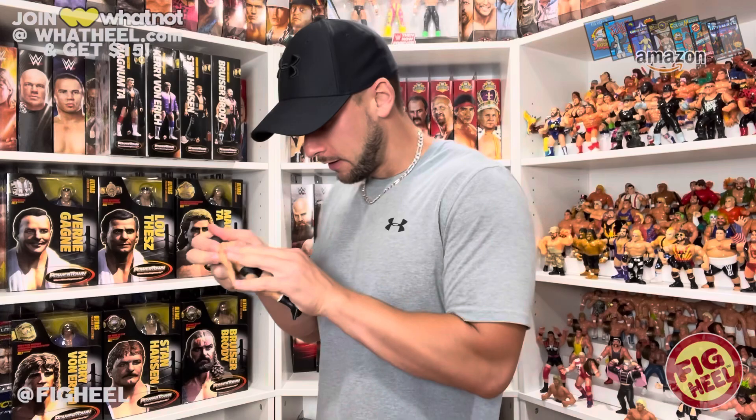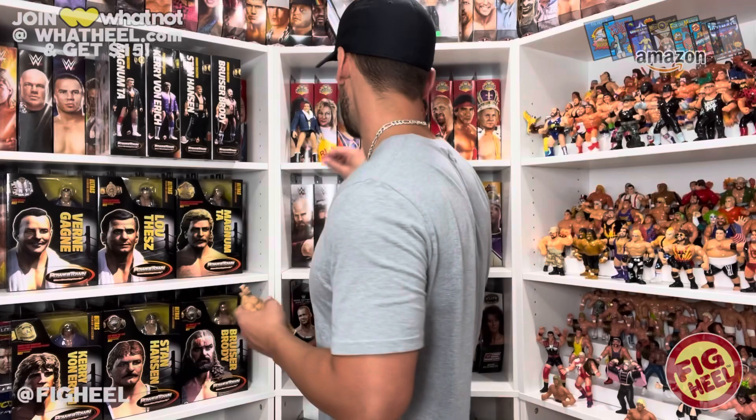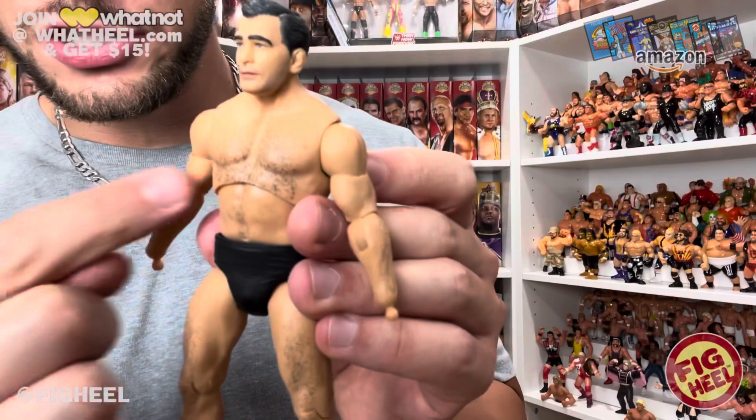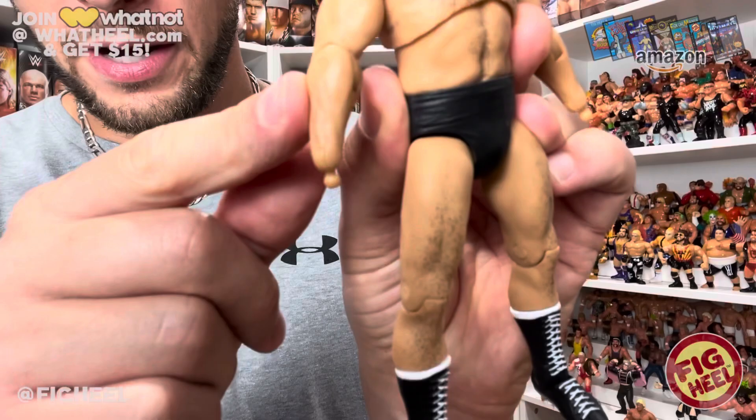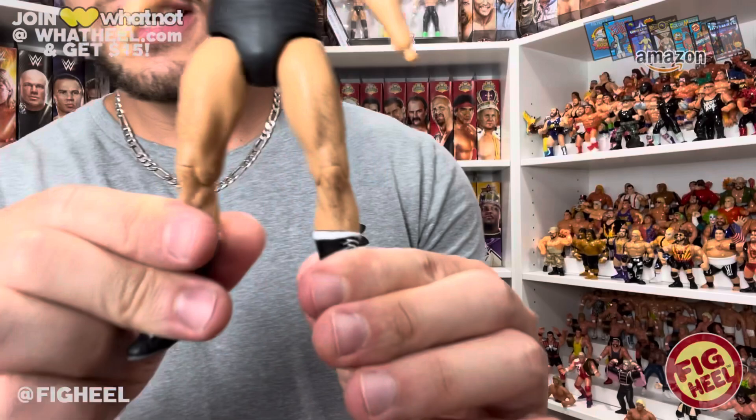Let me take this jacket off — I heard this one is tough to get off, and I'm already experiencing it. The back of the figure has a little bit of staining from the jacket. But one thing I'm noticing that I really like is the body hair. He's got chest hair, very well designed. He's got forearm hair, which we've seen before on wrestling figures. But one thing I don't remember ever seeing on a wrestling figure is leg hair. Most wrestling figures are blank from the waist down — this one looks very, very authentic and real.